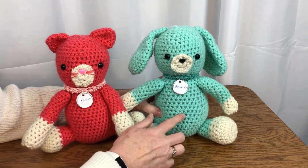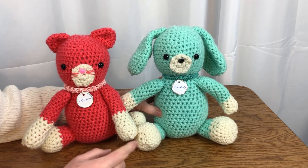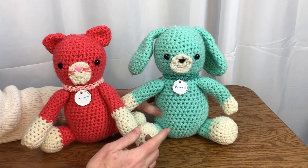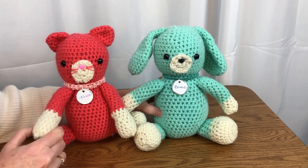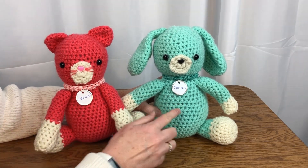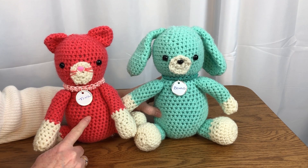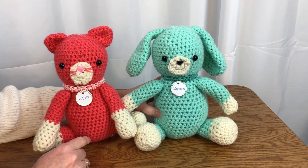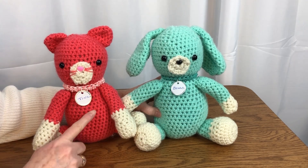If you are making both the dog and the cat, only one ball of this contrasting color is needed. If you have leftover yarn, this is a perfect time to use up some of that leftover yarn. For the main colors of yarn, much less than one ball of yarn is needed for each animal. These animals are stuffed with polyester fiberfill. I also used some extra scraps of yarn to make the collars and included the tags.